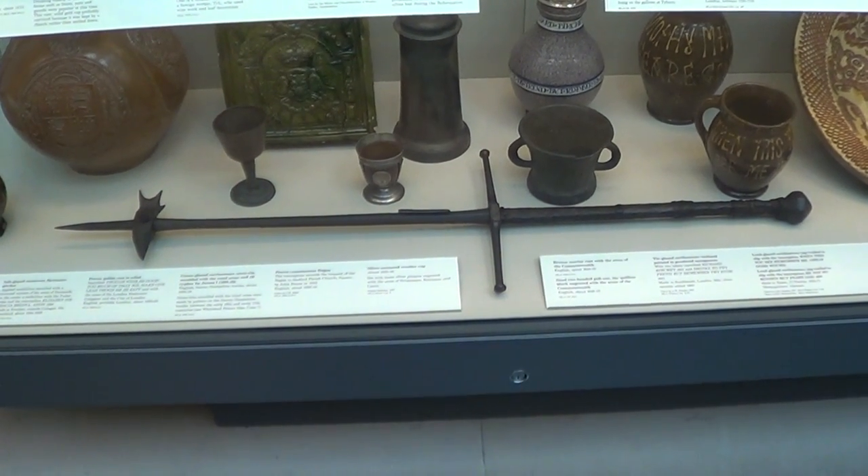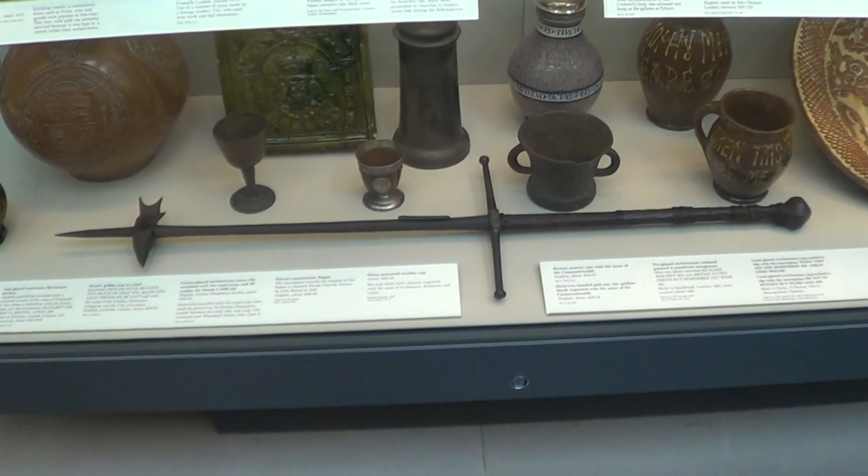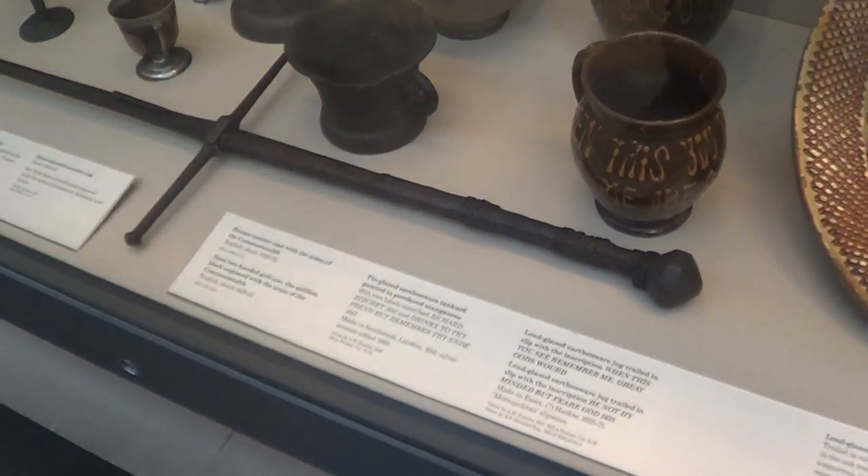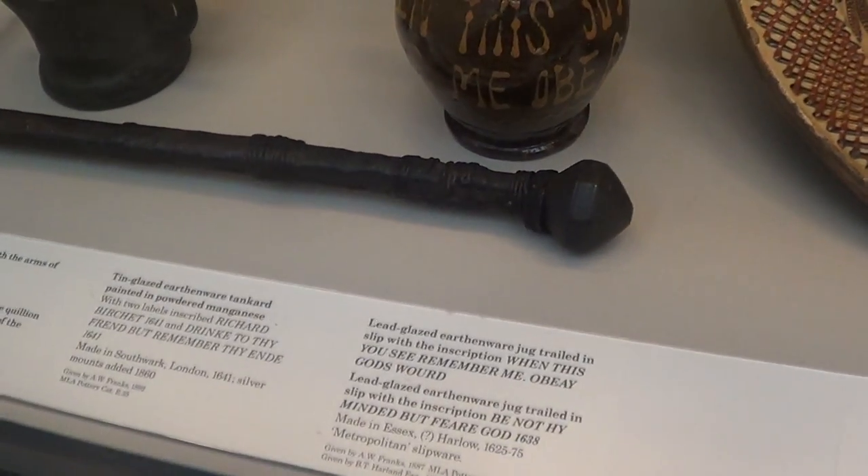Hi folks, Matt Easton here. What we've got here is an item in the British Museum that very clearly combines the aspects of a sword with a poleaxe or a warhammer.